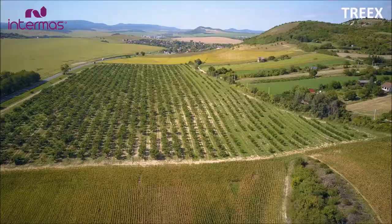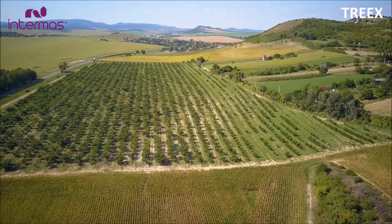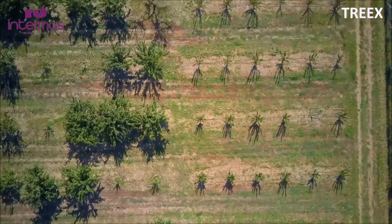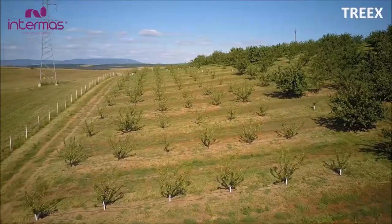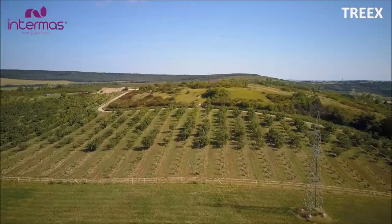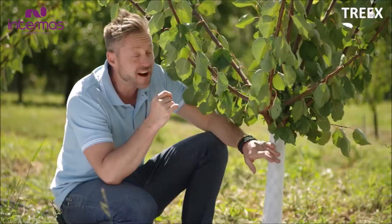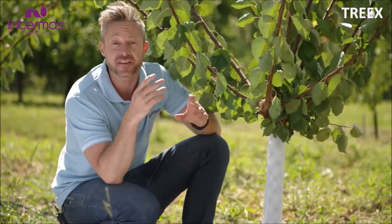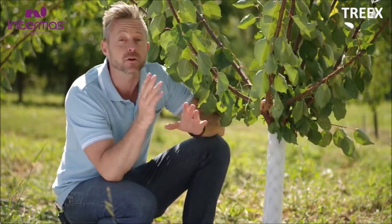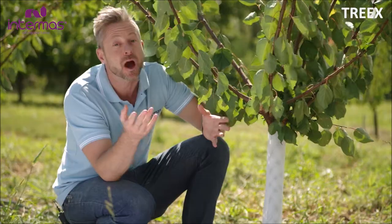We are proud to say we know what we are talking about. Intimus has more than 25 years of experience in the production and development of tree trunk protectors. It was founded in 1957 and is number one in the production of extruded nets worldwide. Trax is a bestseller due to its effectiveness, practicality and cost-effectiveness. Trax will protect your investment and give you peace of mind.